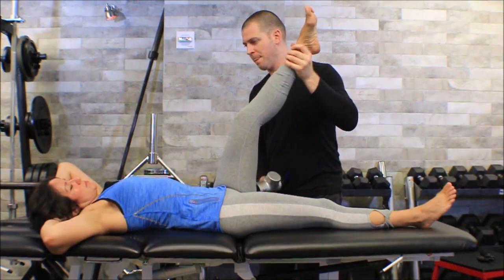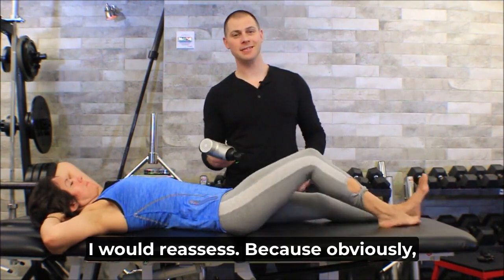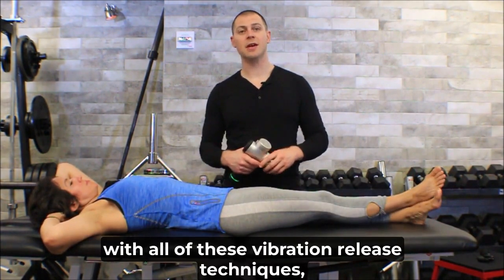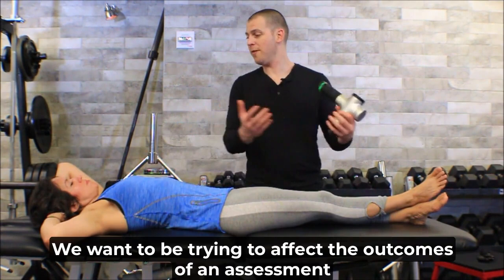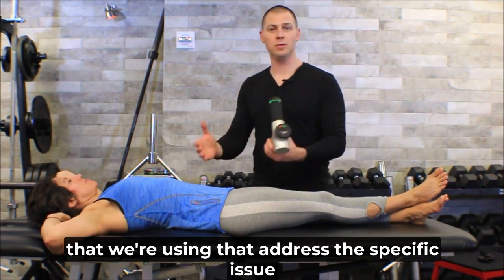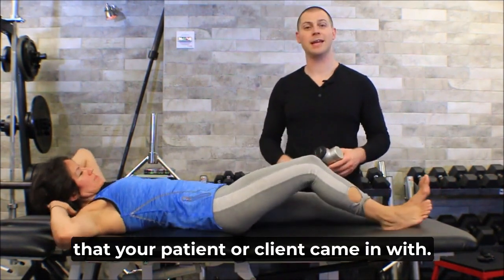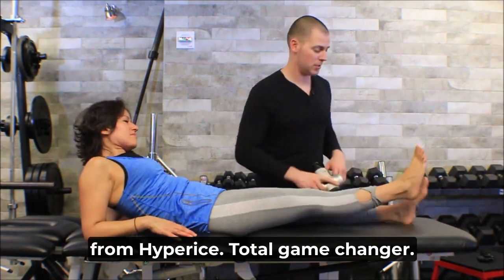After doing this technique I would reassess, because with all of these vibration release techniques we're not just doing a cool technique with a cool tool — we want to be affecting the outcomes of an assessment that addresses the specific issue your patient or client came in with. I hope you guys enjoyed the video and these Hypervolts from Hyperice. Total game changer!